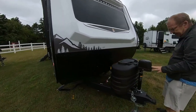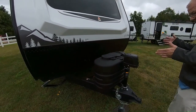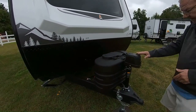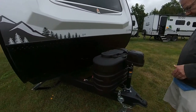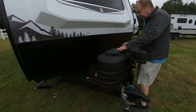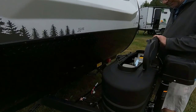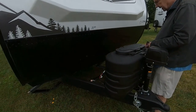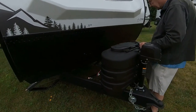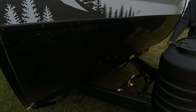Down here you have the power tongue jack. This will help lower your trailer for hooking and unhooking and also to get it level when you get to your campsite. You do have a little light right here that you can turn on at night. Here you have your two 20-pound LP bottles. Nice thing about the 20-pound LP bottles is if you run out, you can just take it to your local Walmart or a gas station and exchange the bottles. Then here in the front you have the area where you can store your battery.